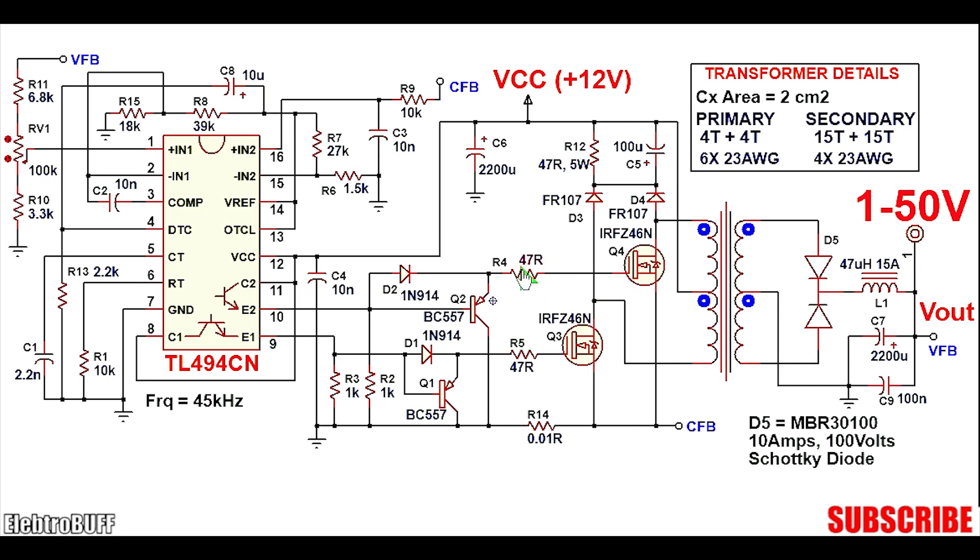The gate resistors R4 and R5 are also 47Ω, rated for at least 1W. Transistors Q1 and Q2 are BC557 — just any high-gain bipolar PNP transistor will work well. You can also substitute them with BD140 transistors. The input filtering capacitors C6 and C4 are 2200uF and 10nF respectively. C4 can also be anywhere from 10 to 100nF; it doesn't matter that much.